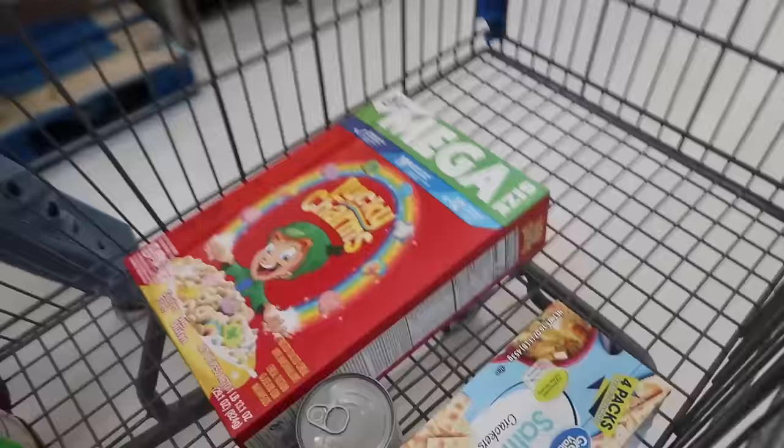We're hitting up Walmart, and everything's better when it's mega Lucky Charms for St. Patrick's Day.